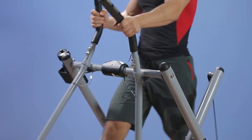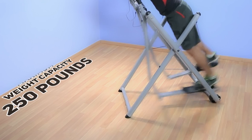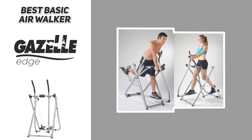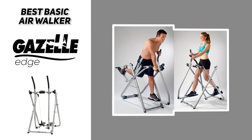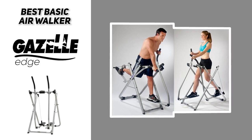It has a fantastic durable one and a half inch rolled steel frame, foam covered handlebars, extra wide non-skid foot platforms, and a computer that tracks speed, distance, time, and calories burned. The maximum weight capacity here is 250 pounds, and there is a more expensive model that you can get that will increase that capacity to 300 pounds. This walker also folds up to fit in storage.